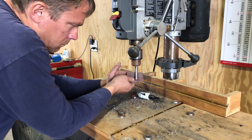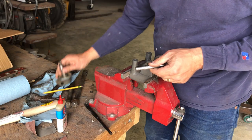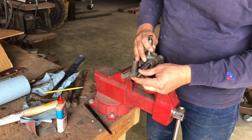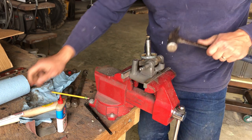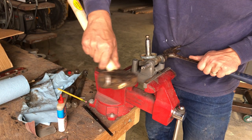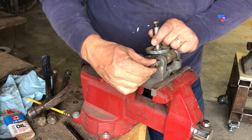I bet you didn't know that a drill press could be a lathe too. A little mechanical persuasion to get that shaft in. And then I realized — oh, I should probably protect those threads.